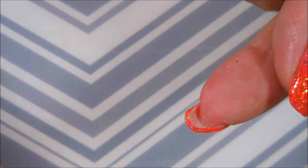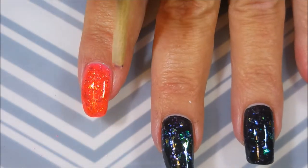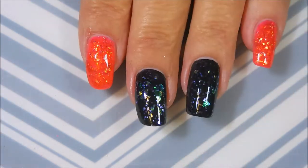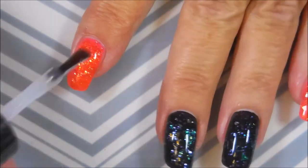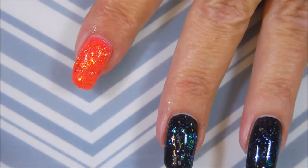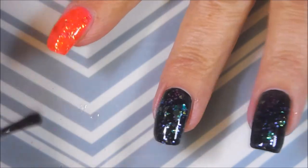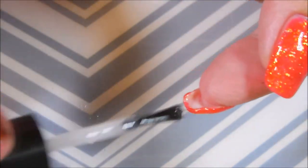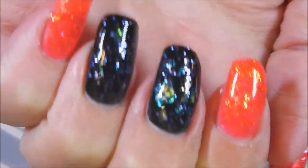I remember when I first got into polish, there was a polish sold by an indie maker and you could only get it from them. It was called Glitter Food and it did the same thing, but of course you had to order it online and wait. So here we go — we're going to top this all off with some Posh Top Coat. It's a fast-dry top coat. Get it to dry down so we can do some stamping. I'm not going to stamp on the orange nails, just over the glittery black nails with those foils.